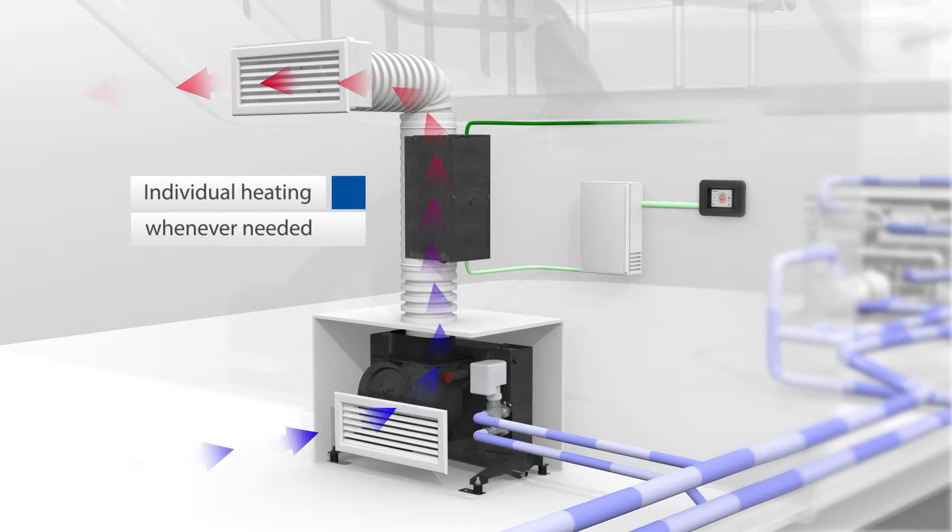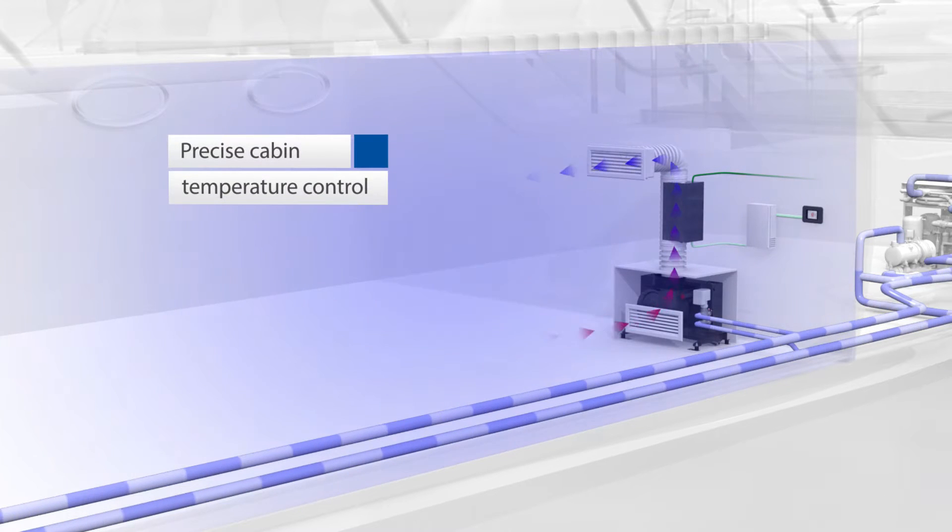An additional EHM allows different rooms to be individually heated at any time, while the chiller air conditioning system continues operating in cooling mode. A precise cabin temperature control is ensured at all times.